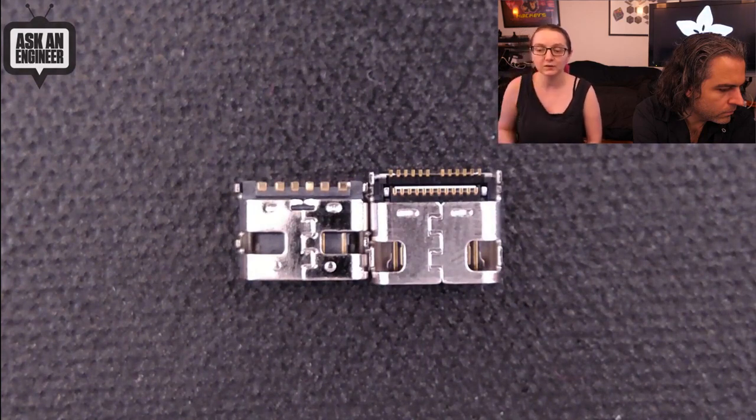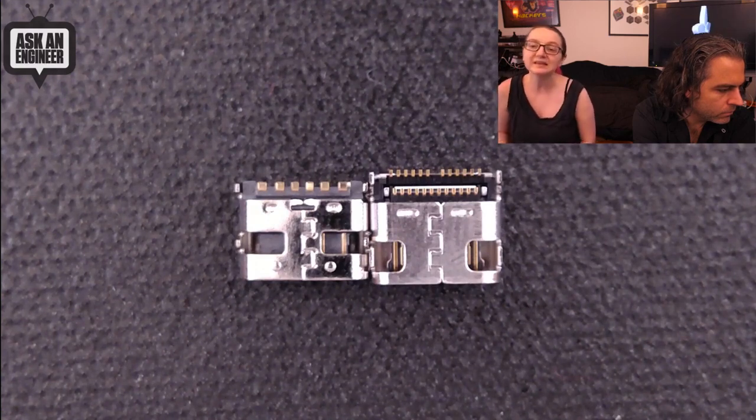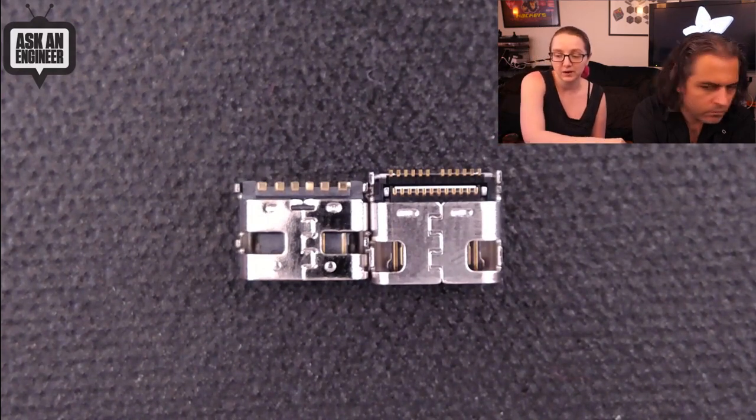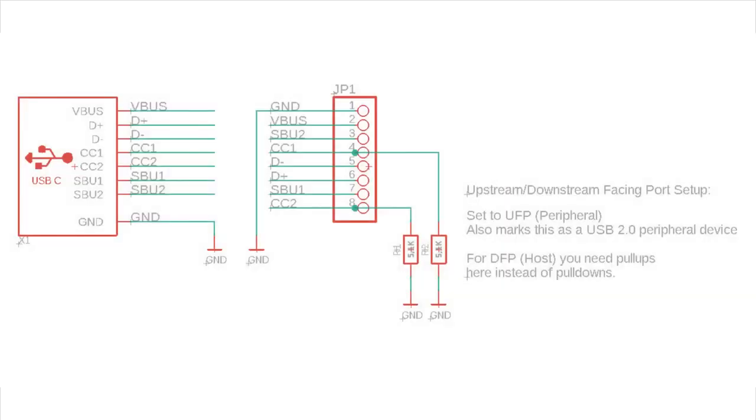Two of those pads are power, two are ground, and then you have the CC1 and CC2 pins. You need those pins because you have to connect resistors to them to indicate to the upstream power supplier what kind of power you want. We recommend you copy our schematic: use 5.1K 1% resistors, connect one to CC1, one to CC2, and connect them to ground. This tells the USB Type-C controller you want five volts. If you want higher voltages it gets more complicated and you need to negotiate the power delivery specification. But with these resistors, you've got five-volt power — half an amp to one and a half amps, depending on what can be supplied.